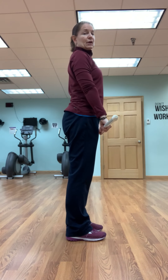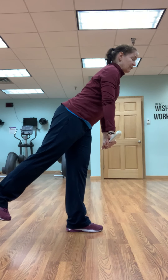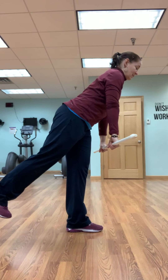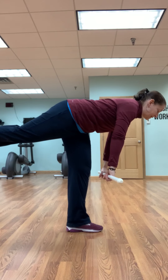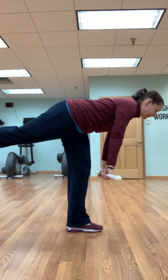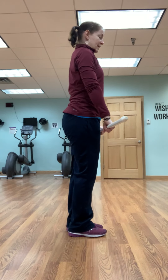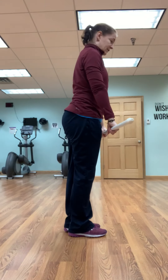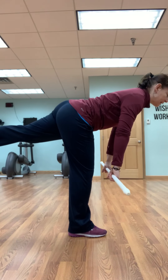Now we're going to take that to a single leg deadlift. One on the right. If this is as far as you go, that's fine — you hear me say that all the time. If you can take it to completely perpendicular to the ground, that's fine too. And we're going to go to the other side. What I don't want is you dropping the body first and then lifting the leg — this all comes as one piece, just like that.